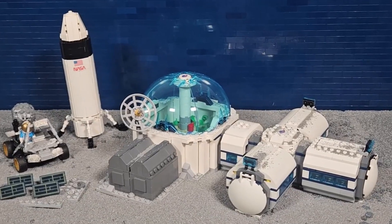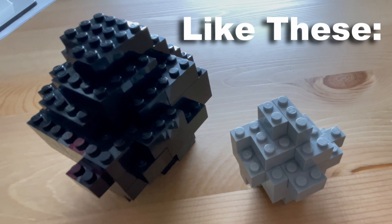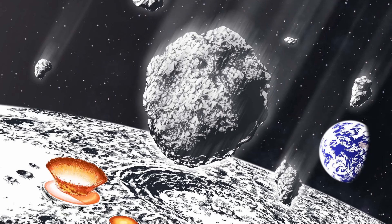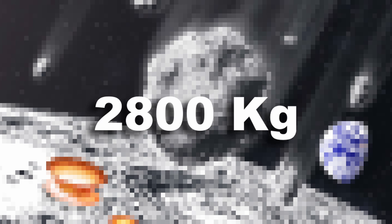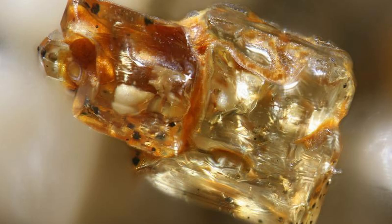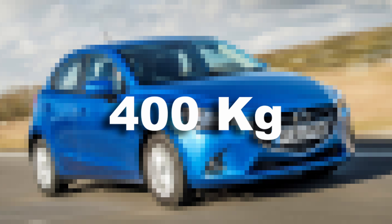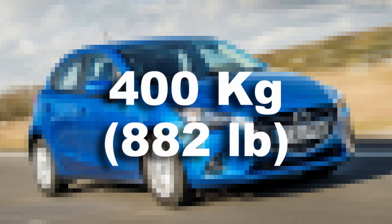For our next disaster, we will simulate a meteorite shower with all of these LEGO meteors we built. The moon gets hit by approximately 2,800 kilograms of meteorite material every day. These can be smaller than grains of sand or as large as a small car, and they can have a mass of up to 400 kilograms. At least, that is the largest recorded to date.